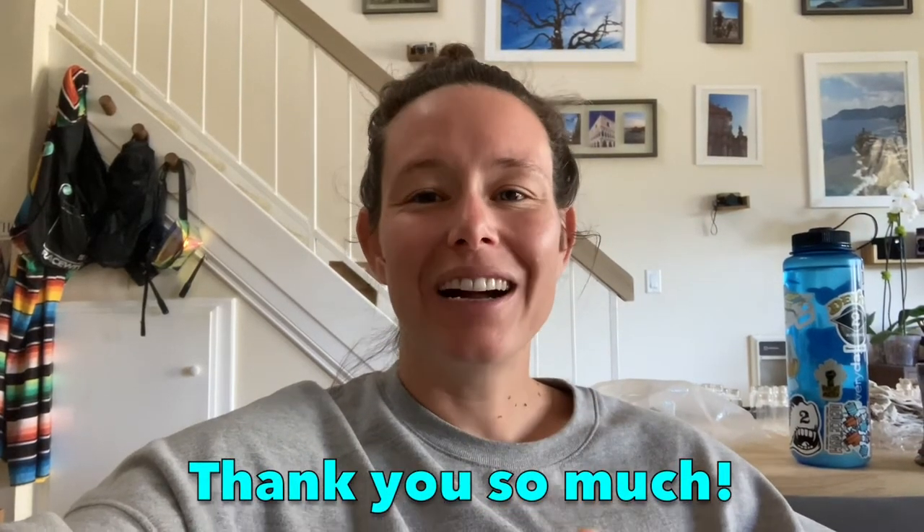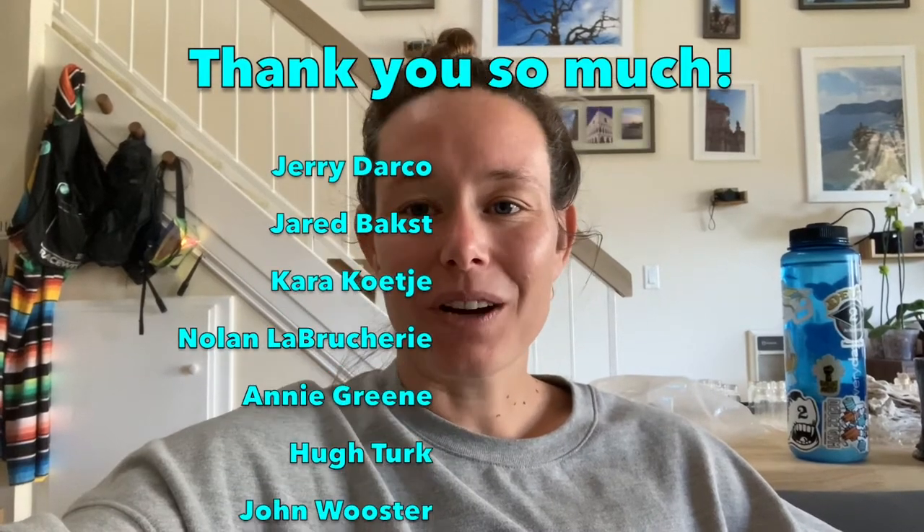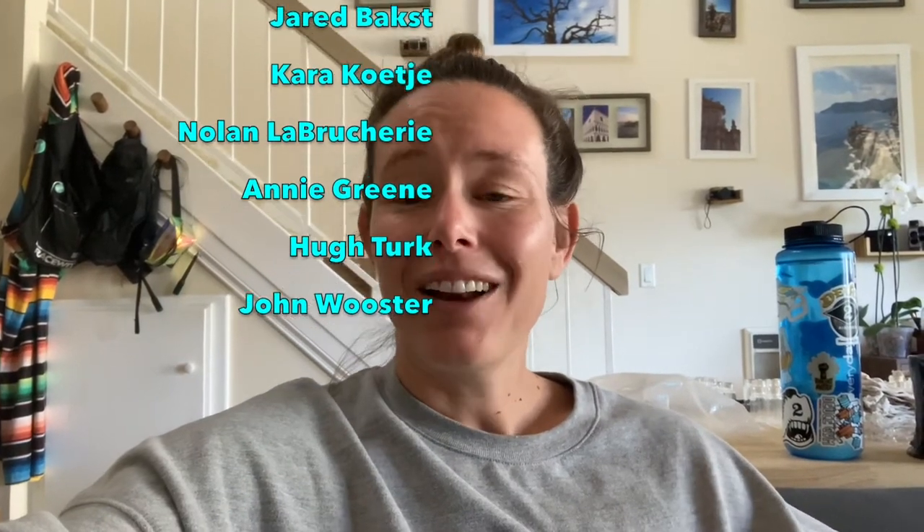Before I put these under the microscope, I want to give a huge shout out to the Patreons. Thank you guys so much for helping to support the channel. If you the viewer would also like to support the channel, I've got a link in the description below and you can join our neat community over there.